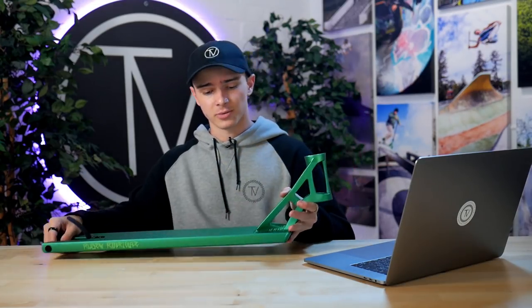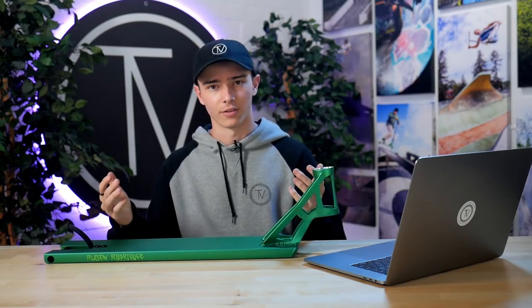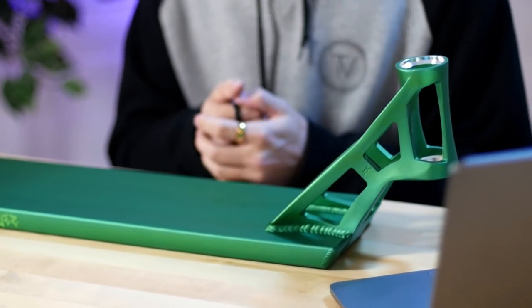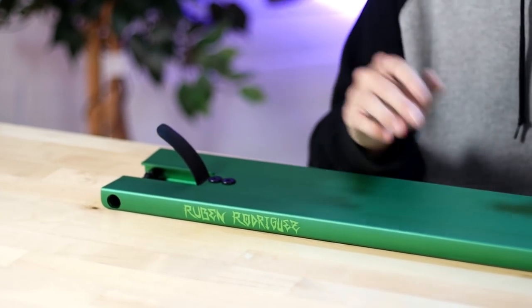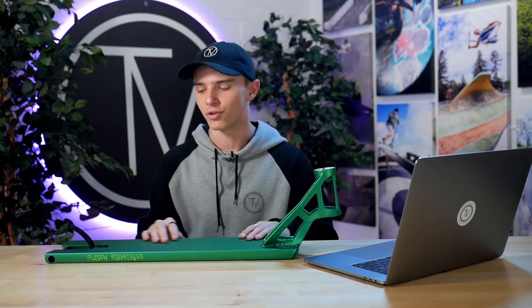The second deck that released is honestly something we've been waiting for a long time here at the Vault — this is the Ruben Rodriguez signature deck. Ruben is not only a team rider for us, but he's also an employee and a friend. Ruben has been killing it and this deck has been in the works for a long time, so we're super happy to finally see it here. There's nobody better to tell you the specs than Ruben himself, so take it away Ruben.